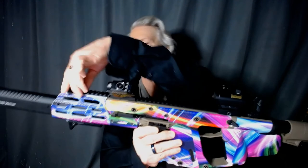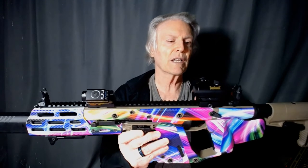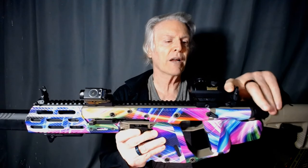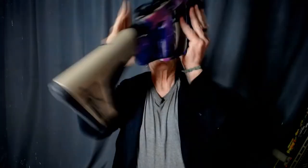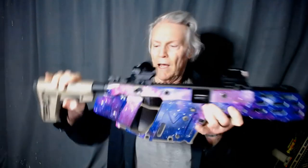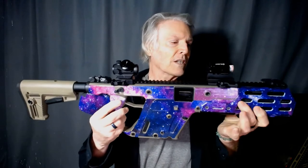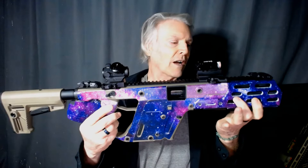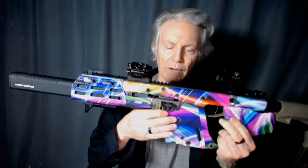It has backup sights. If the red dot were to fail, I can still use the iron sights that flip up by looking through the red dot. The other side looks a little different. I put this M-LOK extension on front here because some people are hitting the mag release by accident right here.